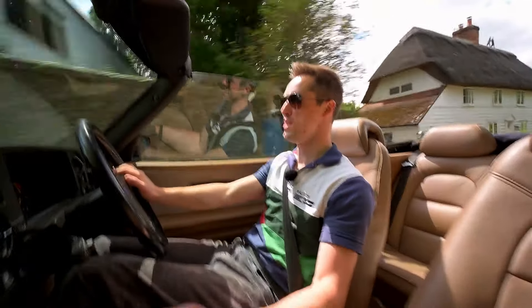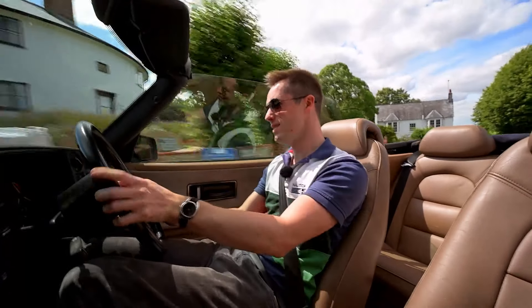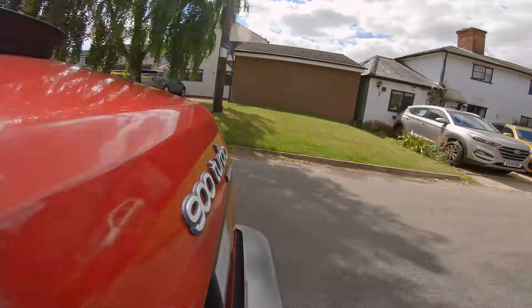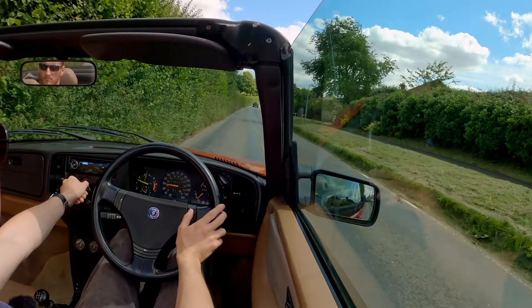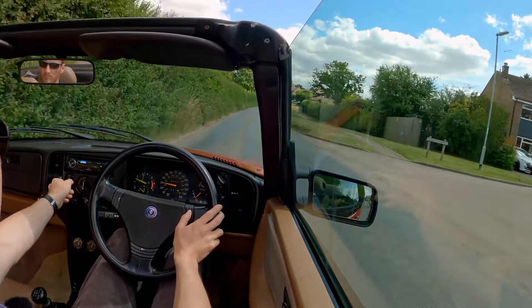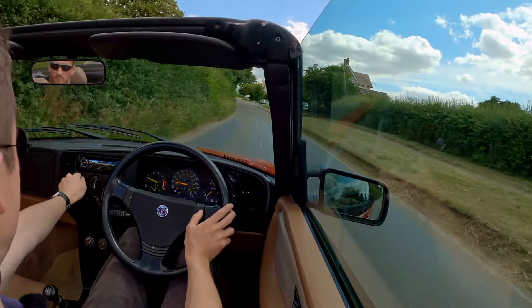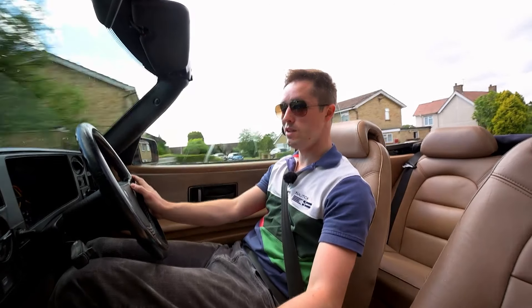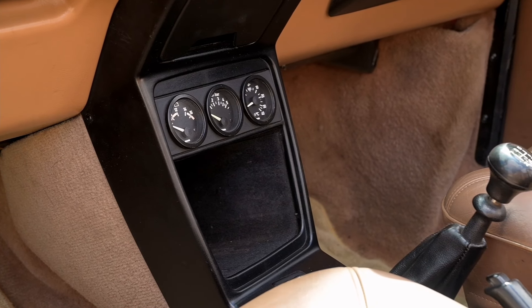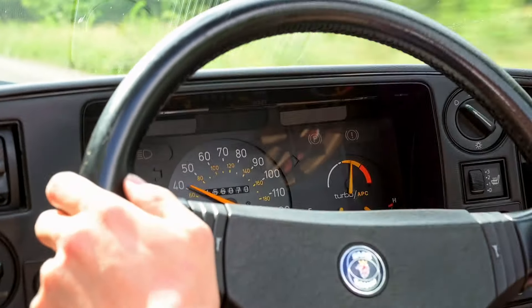Cruising through town, you can hear the exhaust booming against the walls — it's a lovely sound, even at 1,500 RPM, so characteristically sharp. A few comments on the dashboard: the heater is imprecise but very effective. It's got a comprehensive set of dials — a voltmeter, oil pressure and temperature gauges at the bottom, plus the standard instruments including the APC turbo gauge, which is a lot of fun on the main instrument pack.